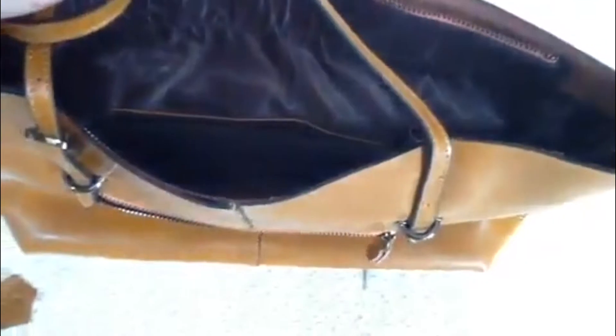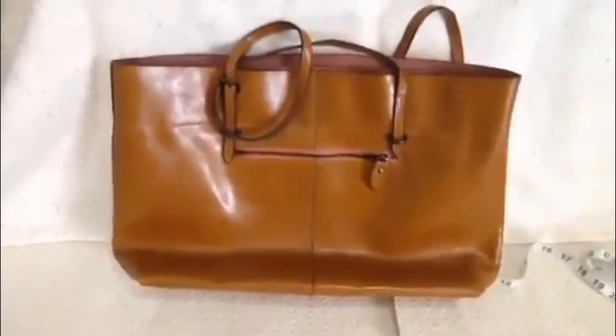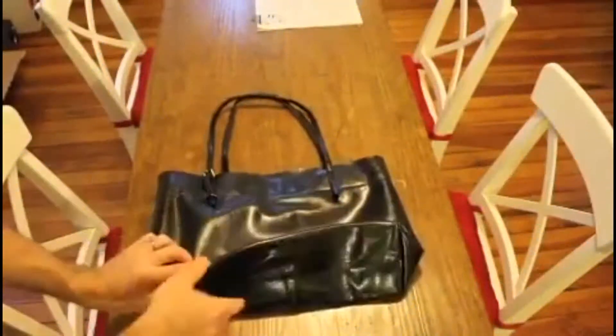It can definitely fit a standard iPad or a small iPad and lots and lots of other stuff. The inside is washable. Very nice bag, lots of storage room, nice full zipper top so you can secure everything, and beautiful appearance. Great workmanship and fantastic leather.